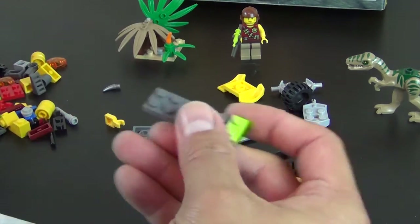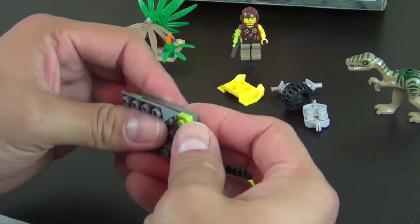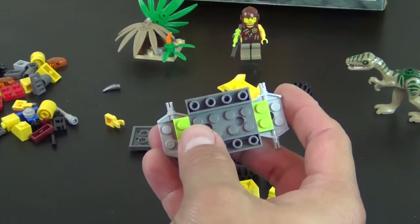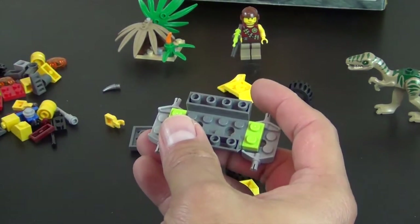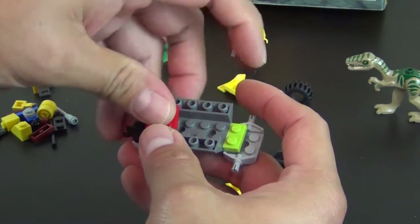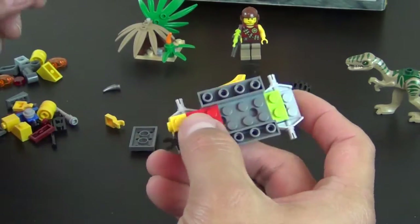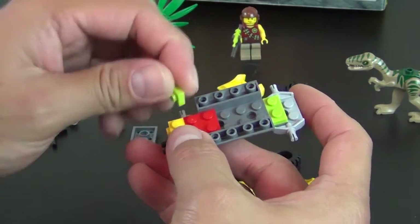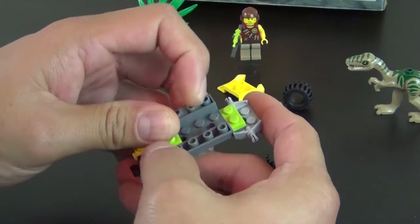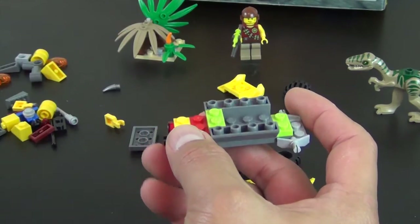Next up we're going to build the little vehicle. The instructions are a little bit older style where they don't show you the pieces required for each step. I kind of like those style instructions where you more or less have to look at the pictures and figure out what has changed from the previous step.